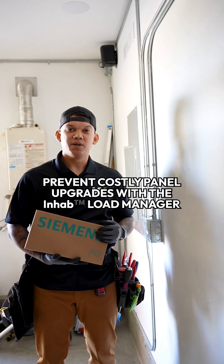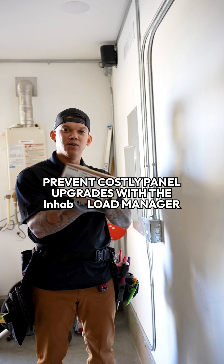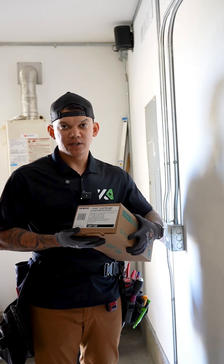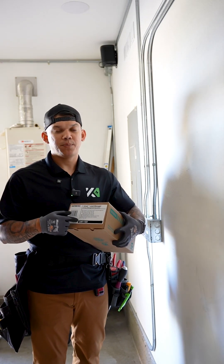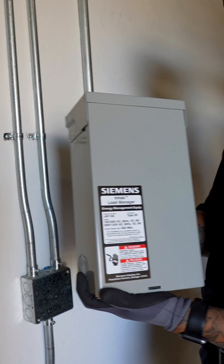Siemens is launching a new line to help people save money on their home builds, the Enhap Portfolio. This is the Enhap Load Manager. This works with any type of load center as far as brand, and also from 100 to 225 amp main. You guys will be able to install either this outdoor or, like I'm doing today, indoor.